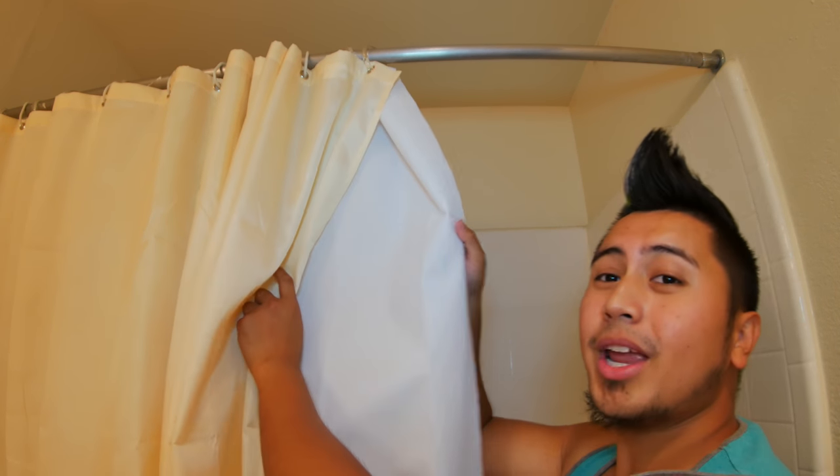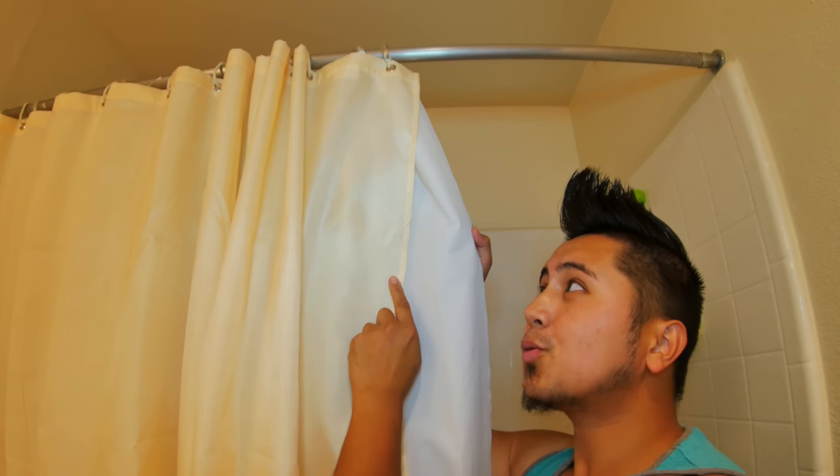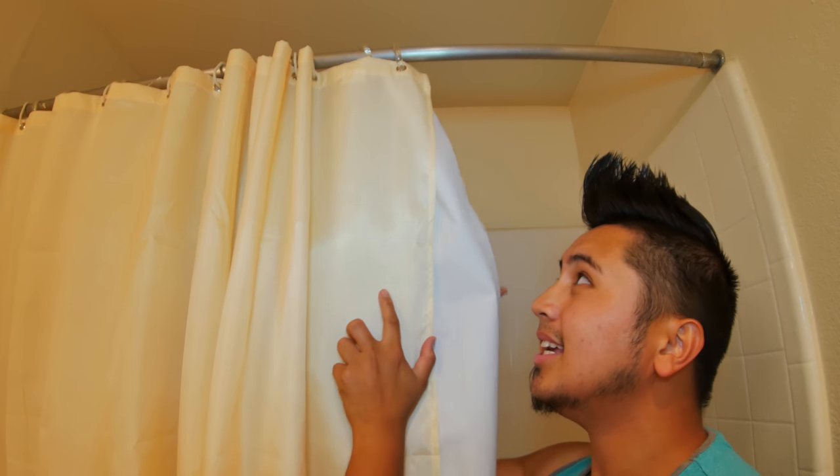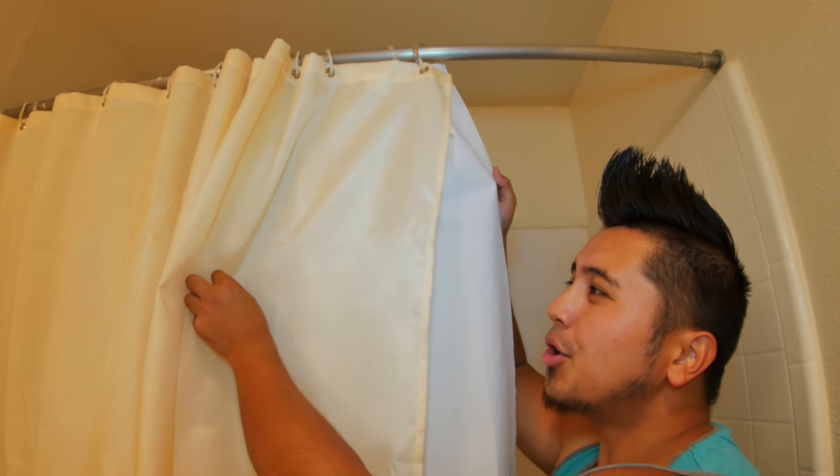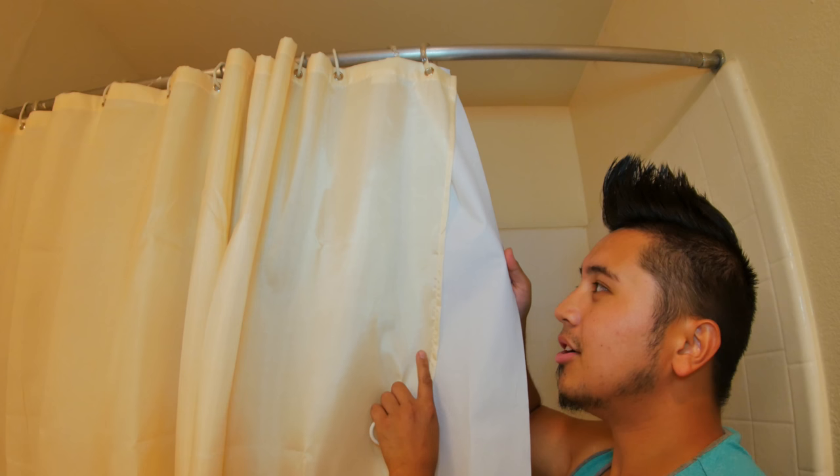On the back it's pure white, and the front is a cream color, so you can see the difference. If you're wondering how well the color looks and represents alongside white, that's pretty much it when it comes to this shower curtain — it's straightforward.